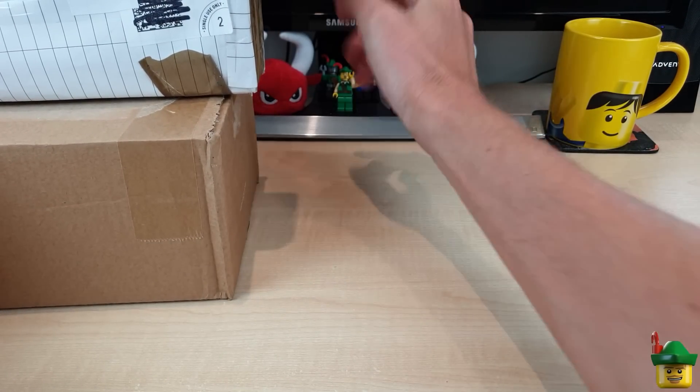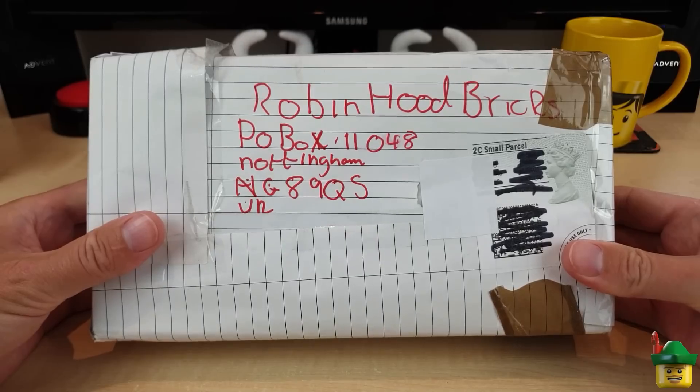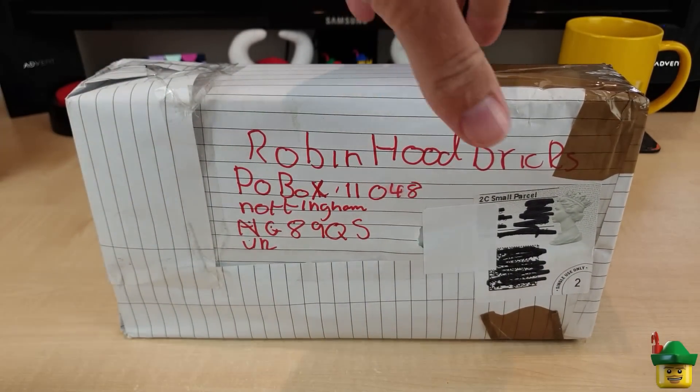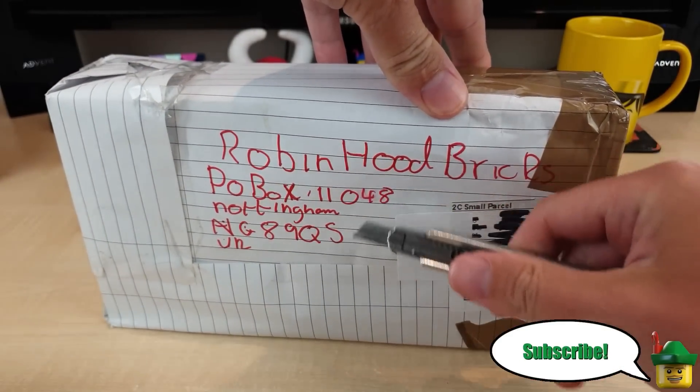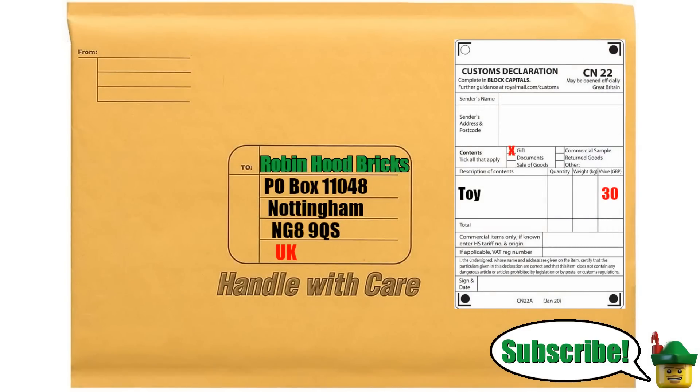I definitely think we need to start with the subscriber package. If you want to send in a package for me to open on a future BrickHall, you can by sending it to this address, which you might be able to read a bit more easily here.